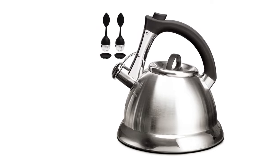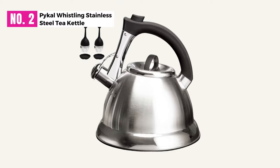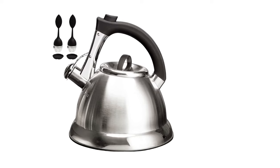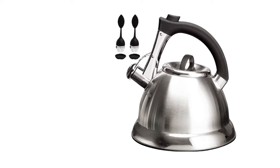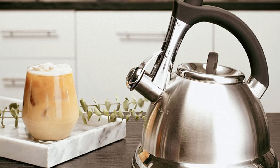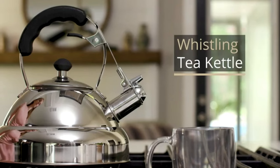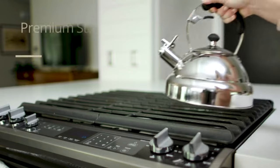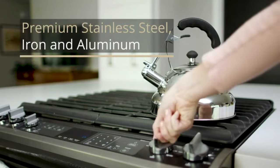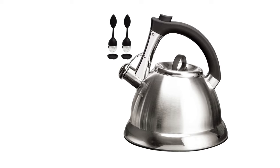At Number 2: Pykel Whistling Stainless Steel Tea Kettle with iCool. This next offering from Pykel is one of the best stovetop tea kettles we have come across during our research. With a robust and durable construction of surgical stainless steel, this kettle also comes with that all-important encapsulated base that is absolutely necessary for even and fast heat transfer.